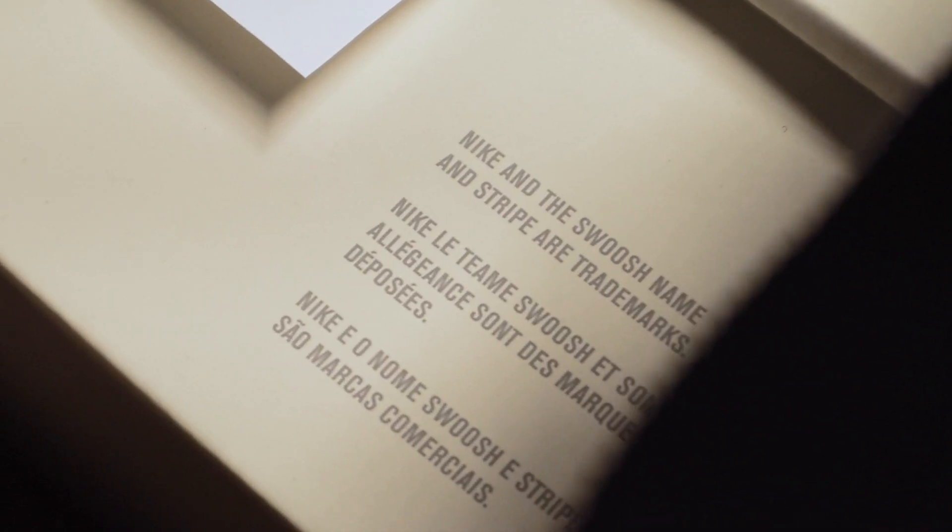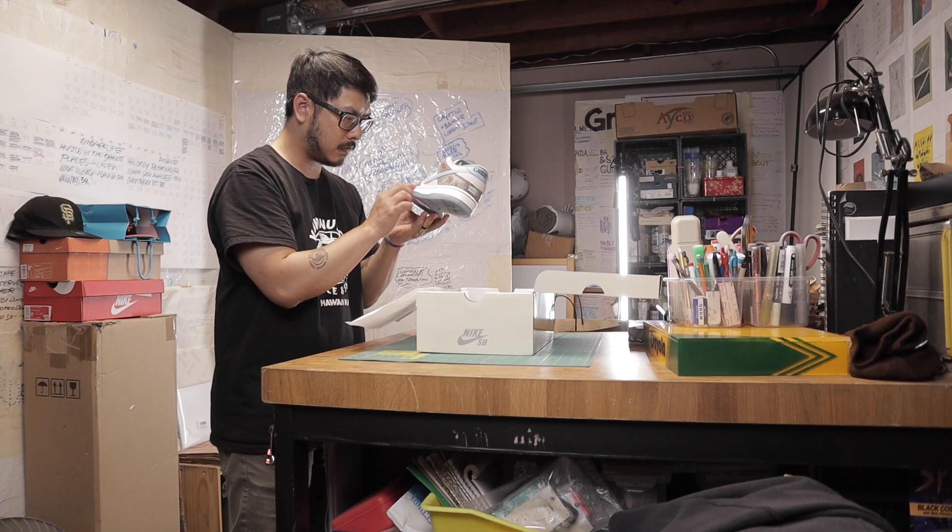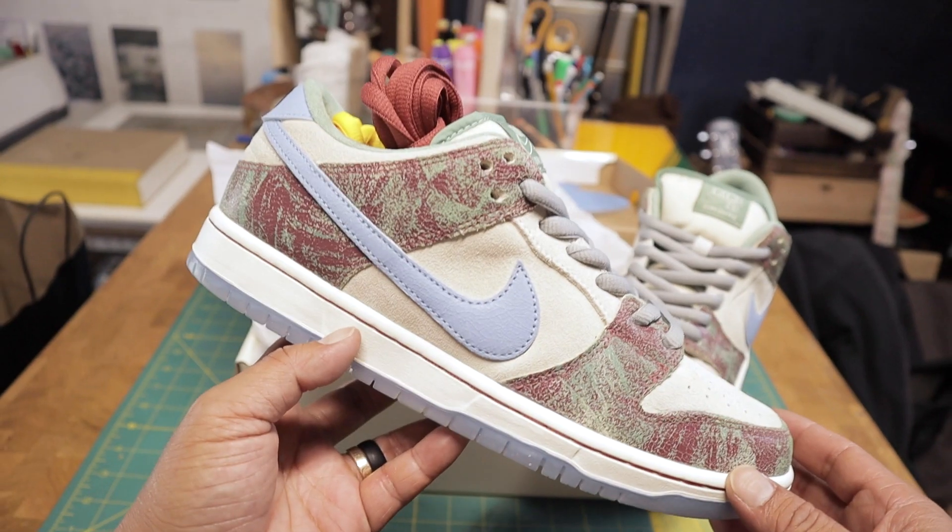A dunk is a dunk is a dunk, that's what it is. But what makes this one special? All dunks are special to me — every dunk is very special. The dunk is a dunk, same same but different. So what makes this one different?